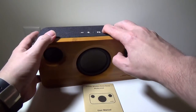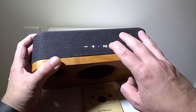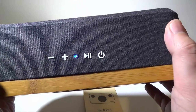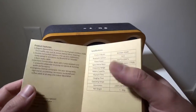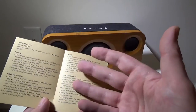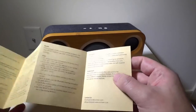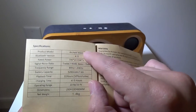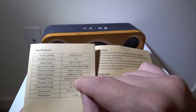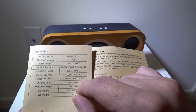To turn it on and pair it, hold down the button until it blinks blue — now that it's blinking blue, it's in pairing mode. The manual is great; it covers all the buttons, how to recharge, aux input, powering on and off, and your 18-month warranty. The specs show Bluetooth 4.0, model number A320, 11 hours of playback at 50% volume with the 5200mAh battery, which is a 7.4-volt battery.